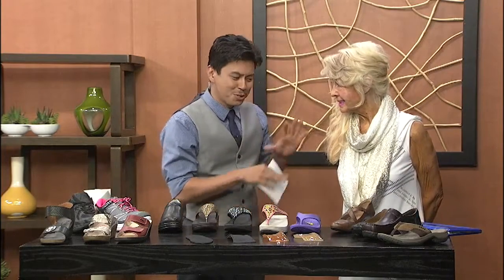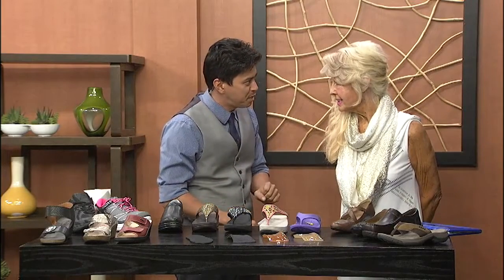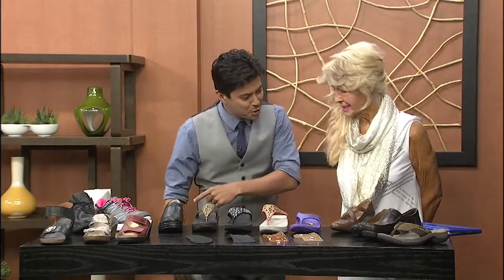Now, you're going to do something which you are totally unique on. You have free foot assessments, right? People can come and get a custom foot assessment with you? That's correct. Let's go ahead and show them how it's done.